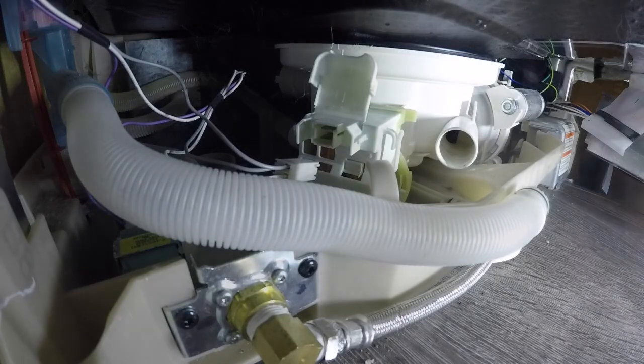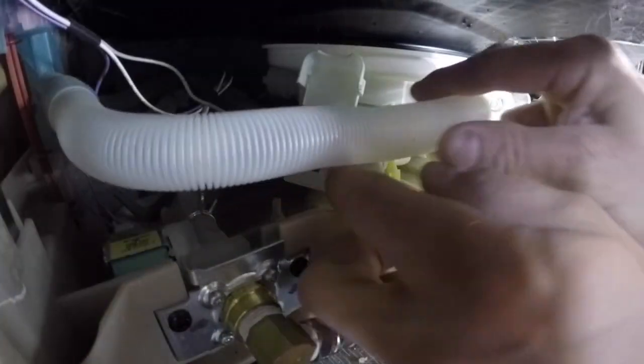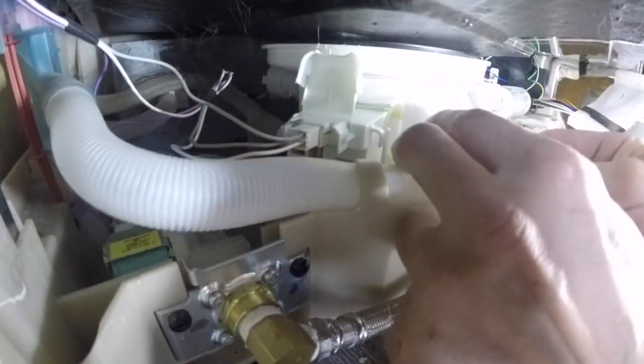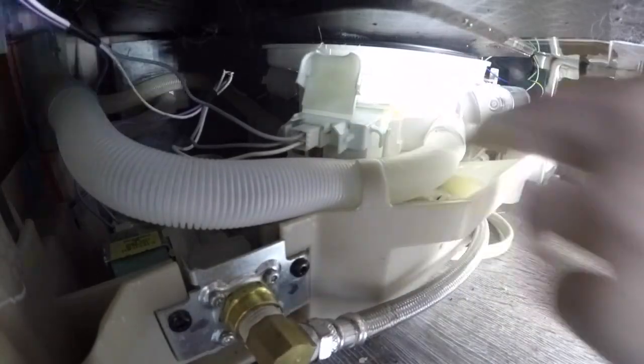The new pump's back in — same thing, you put it in and twist it until it snaps in place. We're going to plug the power connector cable back into the pump and insert the fill hose. There are no clamps on that; it just snaps into place.